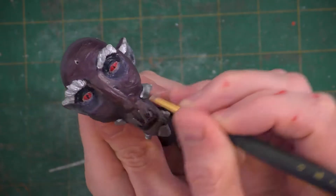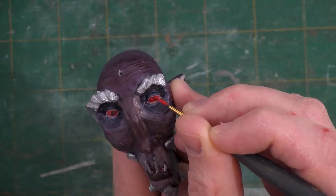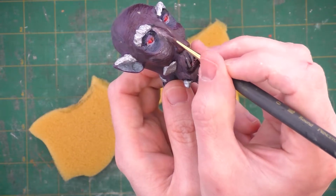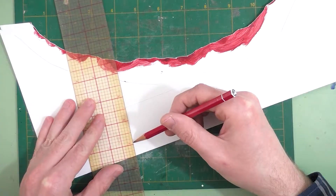We'll take a fine brush and carefully paint on these black vertical slits. When I was thinking of the design of this character, I was kind of thinking of a crocodile. We'll just take a moment to lighten his upper eyelids. Now we'll take a pale tone similar to what we used around the mouth and put that down where the nose meets the face, also known as the infraorbital furrow — which I was today years old when I learned it was called that.